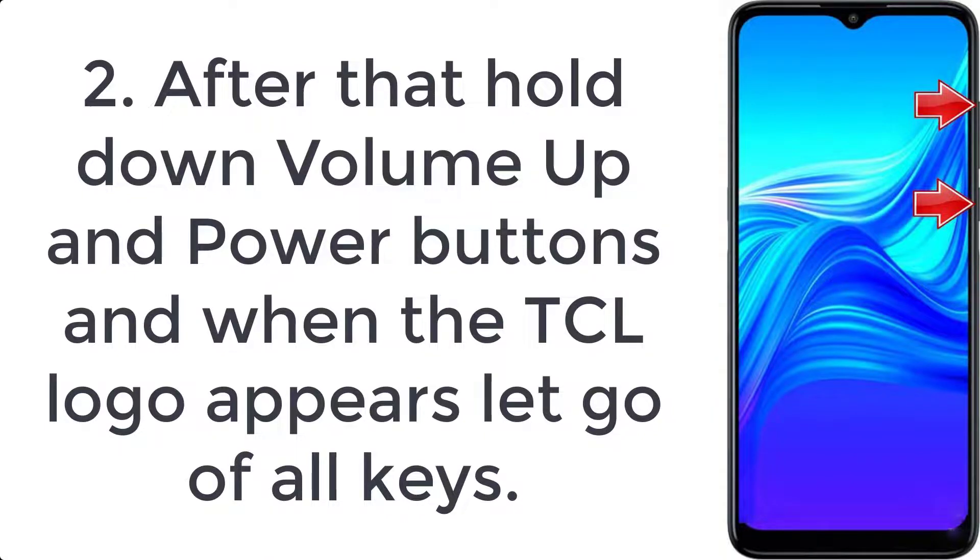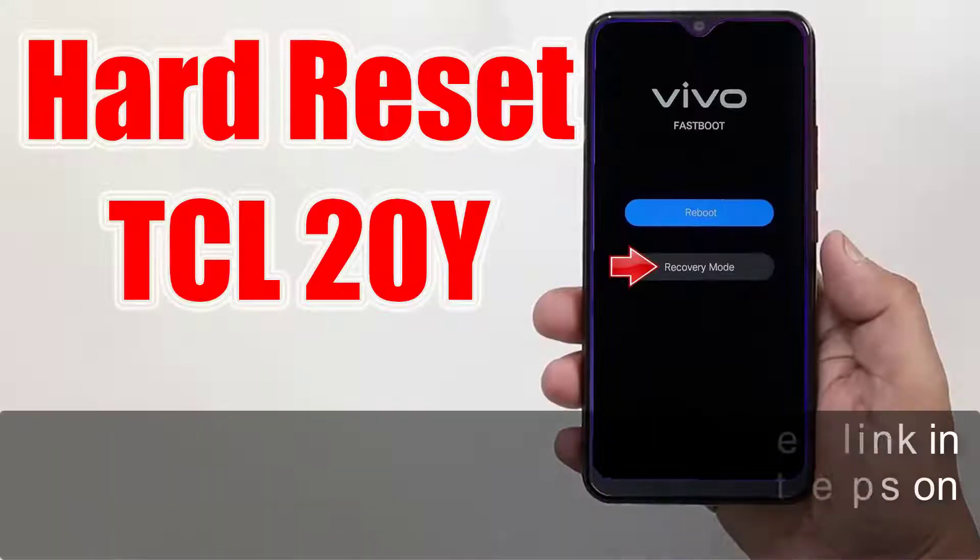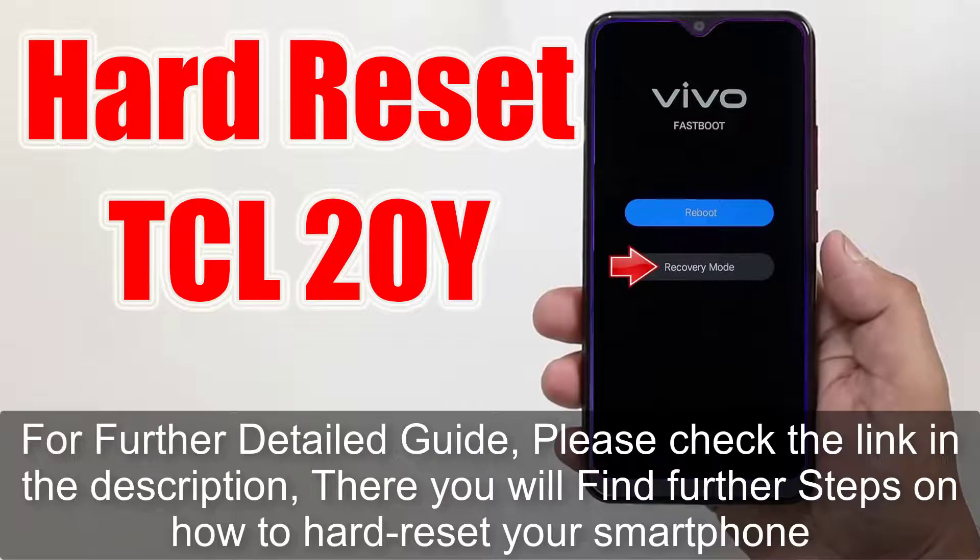let go of all keys. Step 3: as you can see, you are in recovery mode. Use the volume buttons to scroll down and the power key to accept. For further detail, please check the link in the description where you will find further steps on how to hard reset your smartphone.